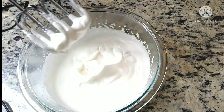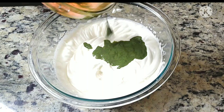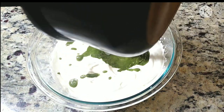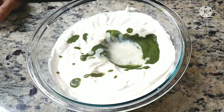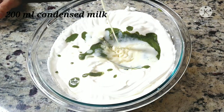Now as you can see, our cream is whipped well. Add the paan mixture, or the beetle leaf mixture, to this. Mix, and then we will add the milk mixture as well. To this, I am going to add 200 ml of condensed milk.